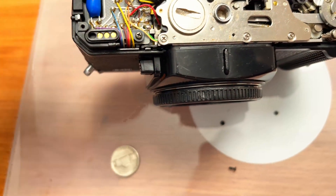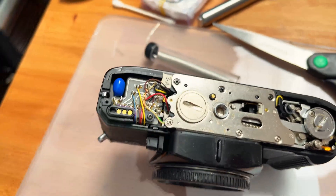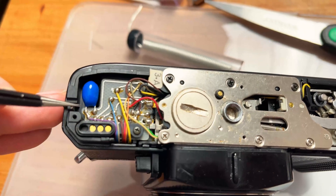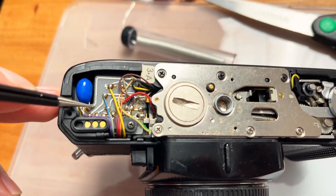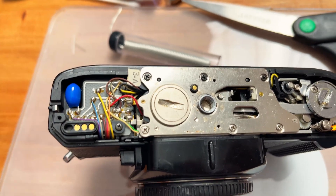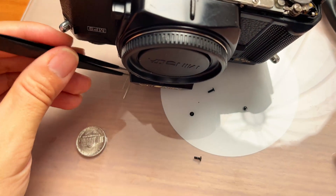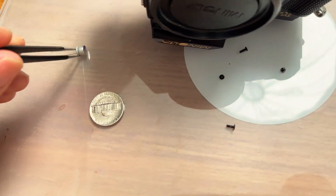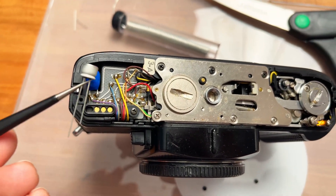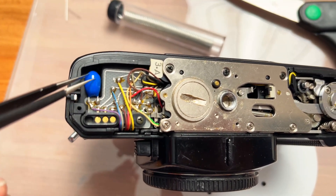Interestingly, the polarity of the X700 and X570/500 is different. On the X700, the left terminal is positive and the right is negative, whereas on the X570 it's reversed. So I need to double check. In that case, I'll align the negative terminal of the Panasonic — the shorter or darker side — facing inward accordingly.